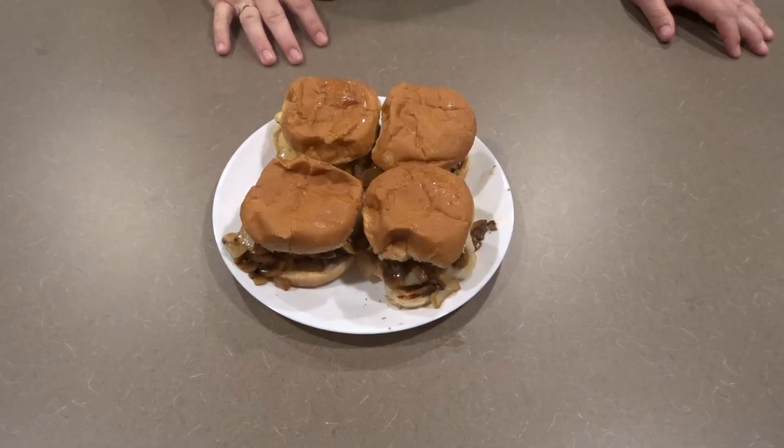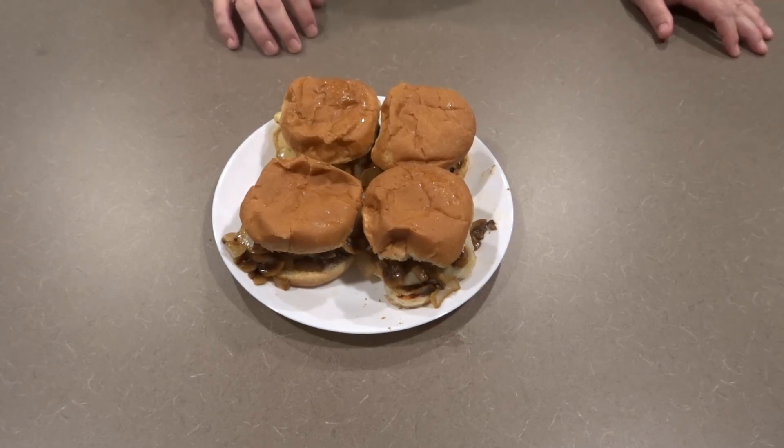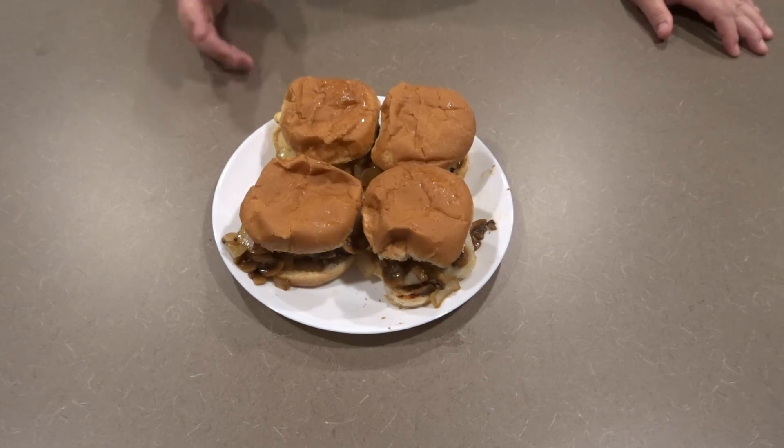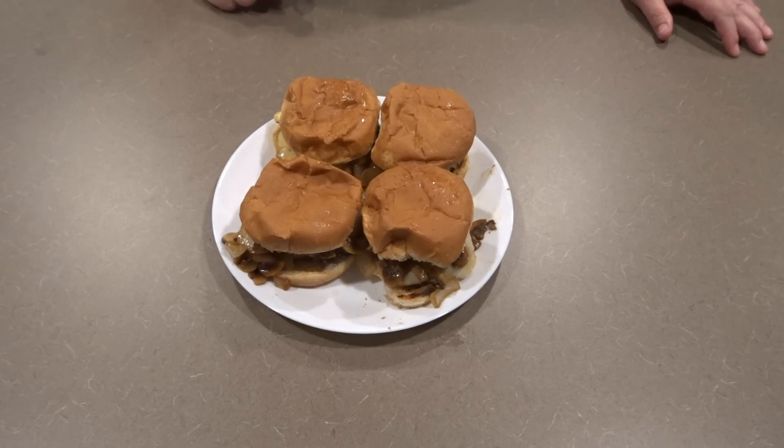Hi guys. If you are new here, welcome. If you're a returning subscriber, thank you and welcome back. Today, I will be showing you how to make this simple but delicious Mushroom Swiss Burger.